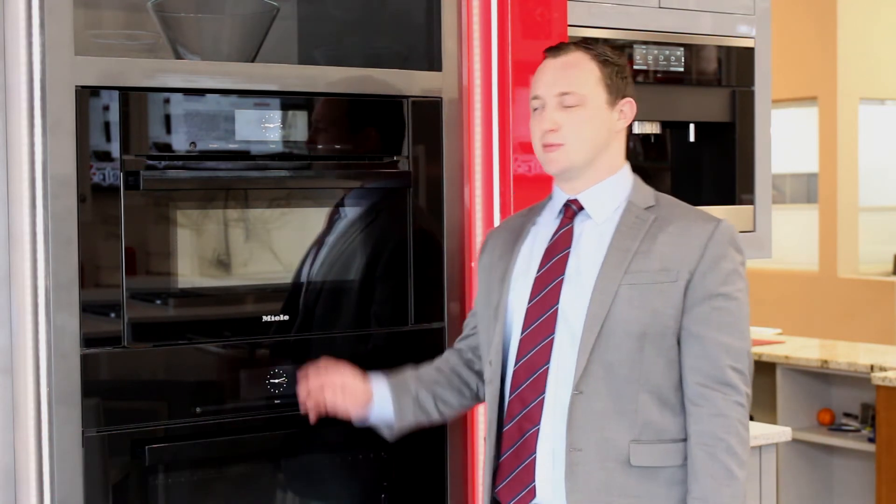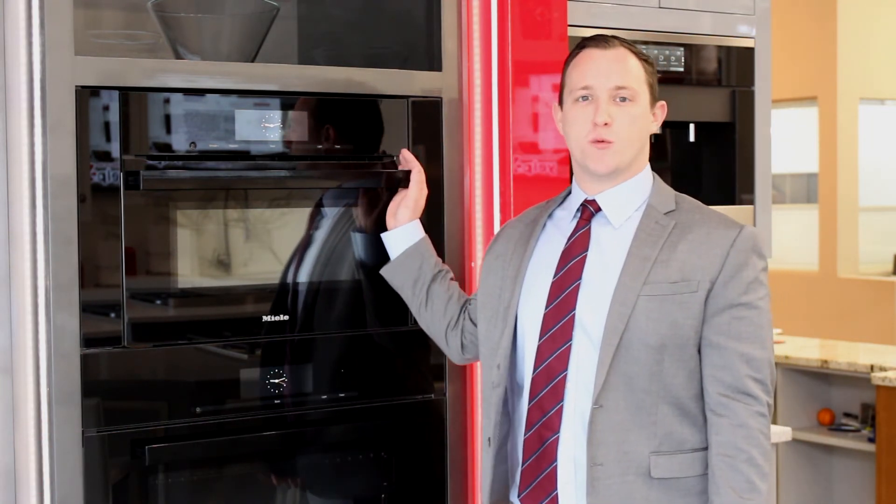Thanks for tuning in guys. That concludes our video on what a speed oven is. Tune in next time where we're going to talk about specifically the Miele speed oven and what exactly it could do.